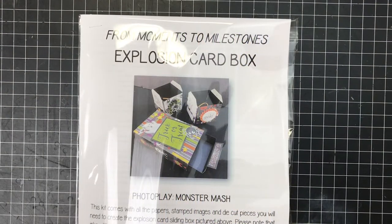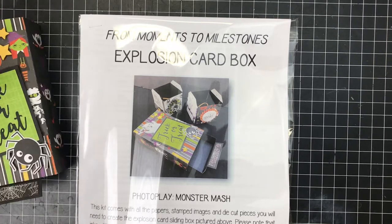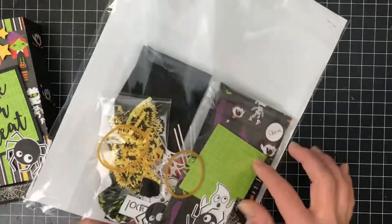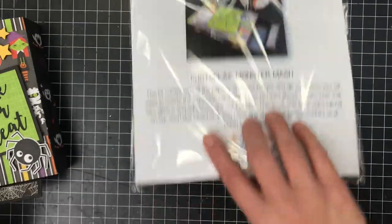Hey guys, it's Rachel at From Moments to Milestones and I'm here to put together our Halloween project. We use the We Are Explosion card punch board. We also use papers from PhotoPlay — I think they're last year's Halloween Monster Mash, but super cute. So this is the kit. There's two separate kits, a kit for the sleeve and a kit for the box, which I'm going to walk you through.